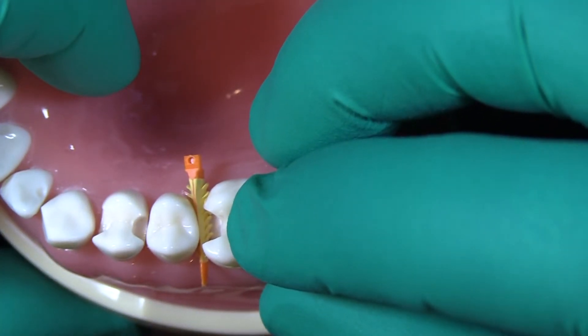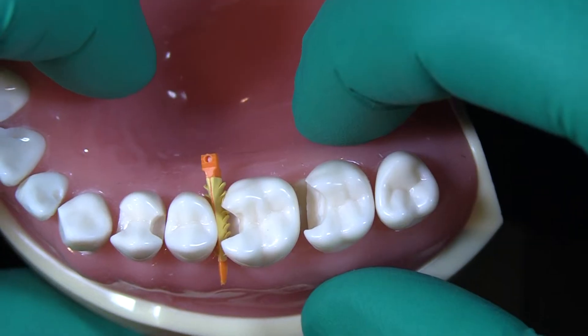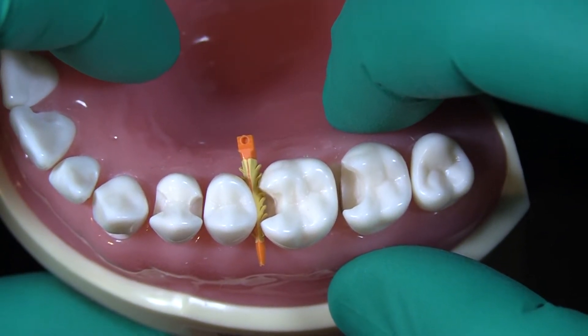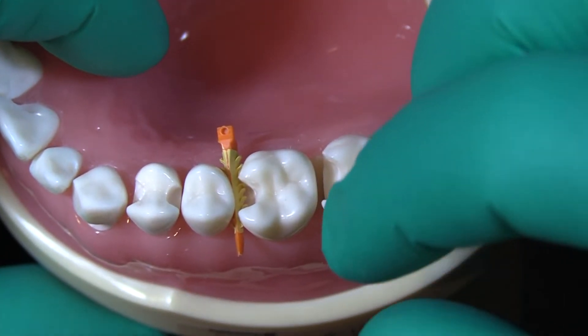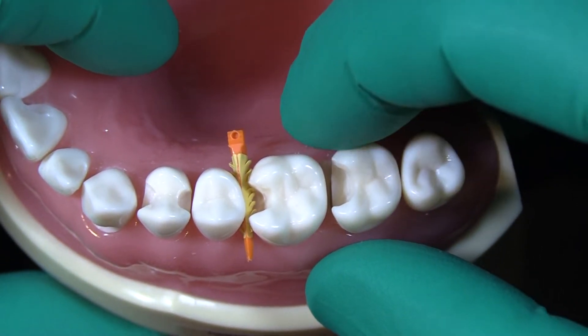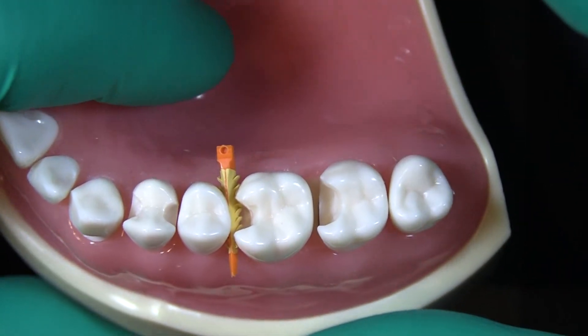See those little fins that stick out — we want those engaging the side of the tooth, not going into your preparation. If you try to restore it like that, it's going to distort your matrix band. That's going to prevent the matrix band from sealing up against the margin, and you could potentially be leaving yourself open to overhangs, poorly contoured restorations, and other issues.